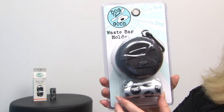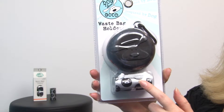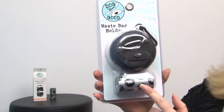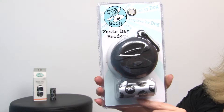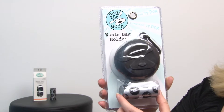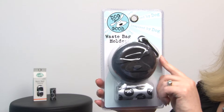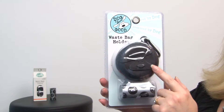Mostly angelic! It comes with two rolls of 20 bags, and they're nicely perforated so you can handle them one-handed. They also feature a belt clip and dispense easily out of the reverse side.